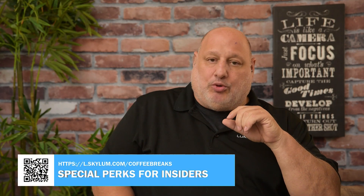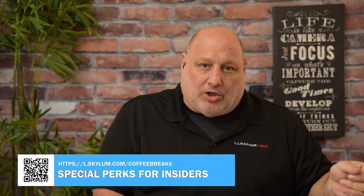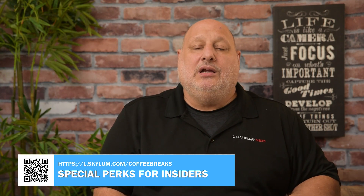That was a sneak peek for everyone on the new color transfer tool. If you haven't upgraded yet, here's the link with special perks for Insiders and for you watching. Make sure you use the QR code, or if you're going to type it in: l.skylum.com — L for link — dot skylum.com forward slash coffee breaks with an S.